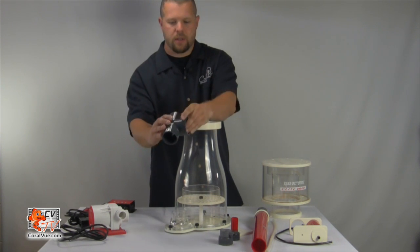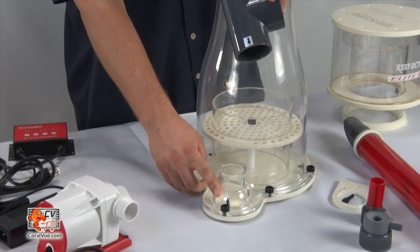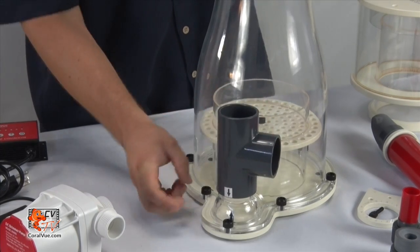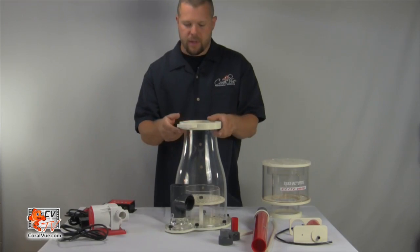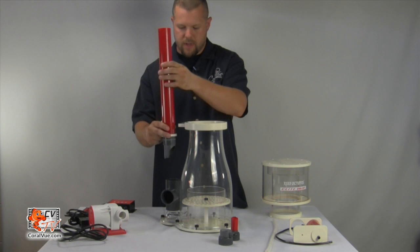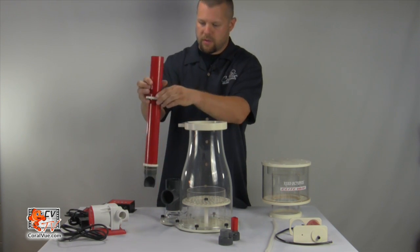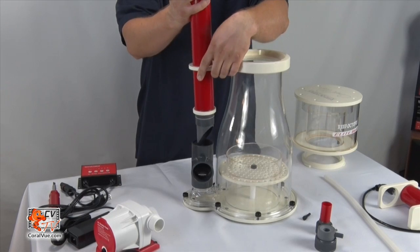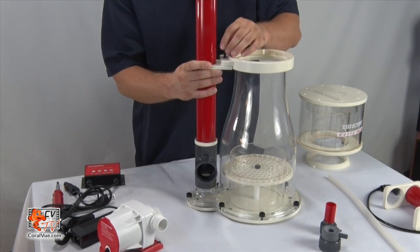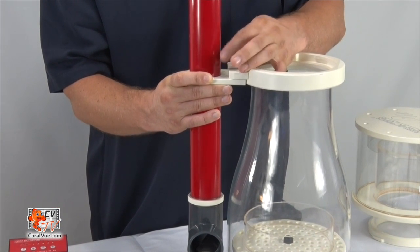Grab the gray T. Locate the arrow marked on the bottom of the T as well as the upward-facing arrow mounted on the body itself. Align the two arrows like so, and then we will install the output flow wedge valve. Grab the dial and insert it on over.